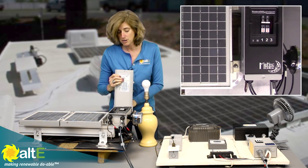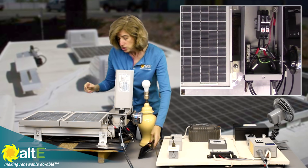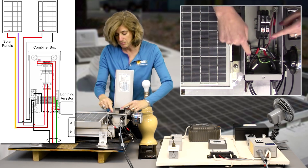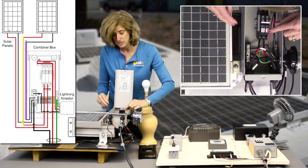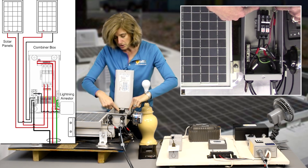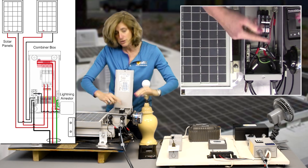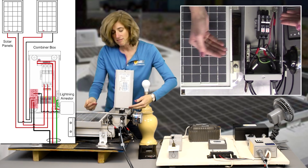This is a Midnight PV3 combiner box and we're just going to take a quick look inside and move the protective faceplate. You can see that we have the plus and minus from solar panel 1 coming in — the plus goes into its own breaker and the minus goes into the negative bus bar. Then from solar panel 2, the plus goes into a separate breaker and the negative goes to the negative bus bar. The output of the breakers are combined with the included positive finger bus bar, which slides into the top of the breakers. The negative bus bar combines the negatives, and that gives you your parallel wiring.